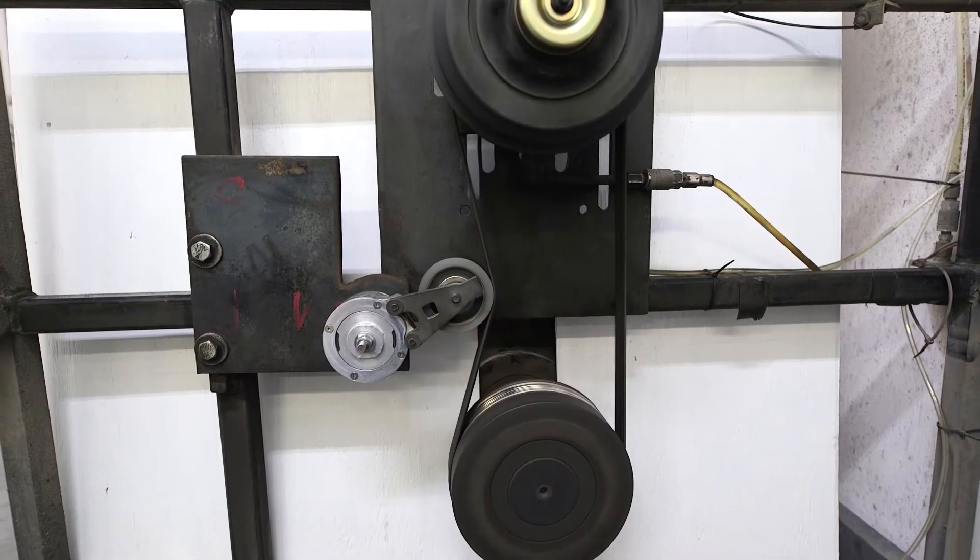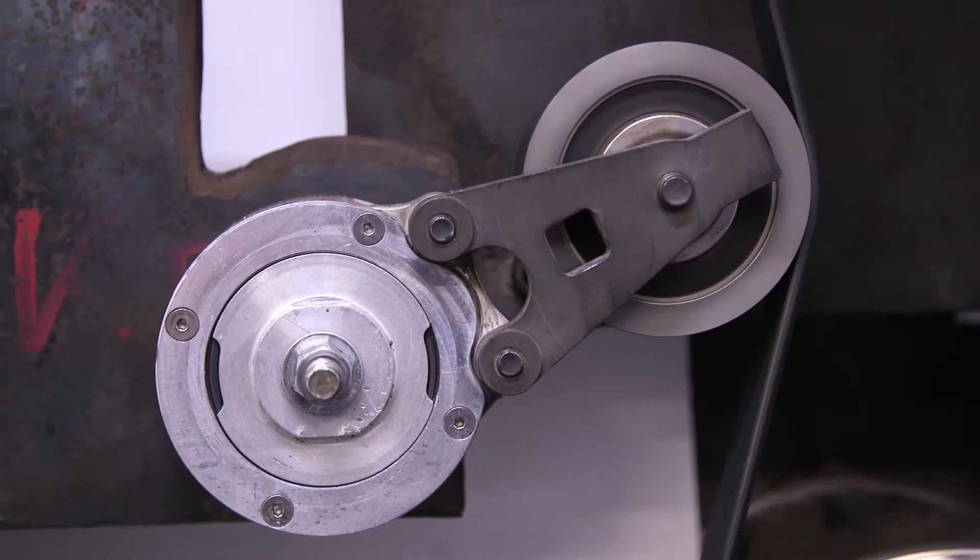As the vehicle runs and the belt stretches, bounces, and vibrates, the belt tensioner will adjust to it, keeping consistent pressure on the belt to ensure that it stays in contact with all of the other pulleys that it comes in contact with.